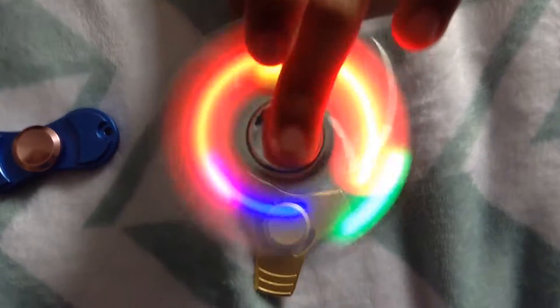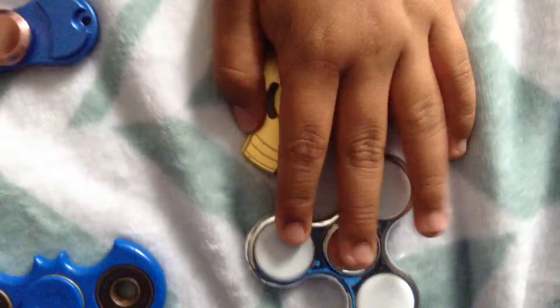This one is a light-up one. It's silver plastic and it also spins very, very good. The colors have three changes, and then on the fourth there's nothing.